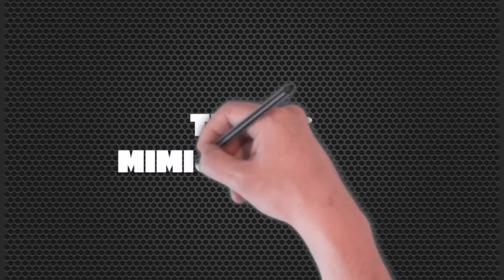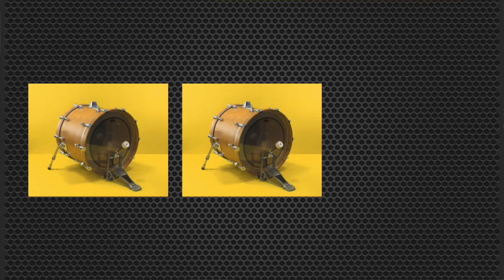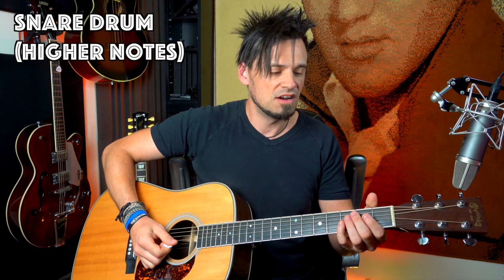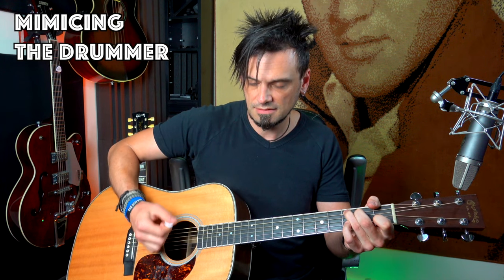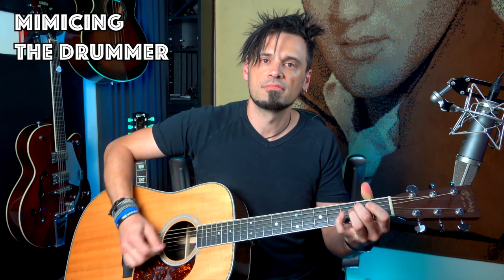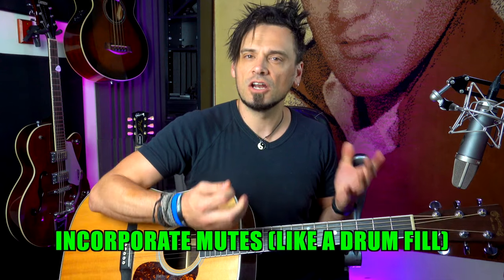Number eight is one of my favorite techniques: mimicking the drummer. Imagine the 'We Will Rock You' drum beat — kick, kick, snare, kick, kick, snare. The guitar can mimic that in the strumming: the lower areas of the strings act as the kick drum boom, whereas the higher areas act as the snare. One other quick way to mimic a drummer is by incorporating mutes, kind of like a drum fill.